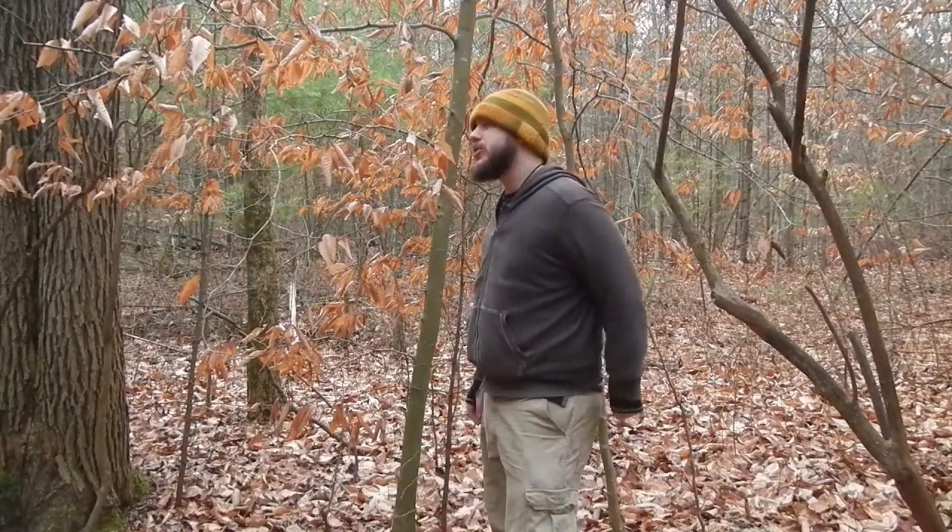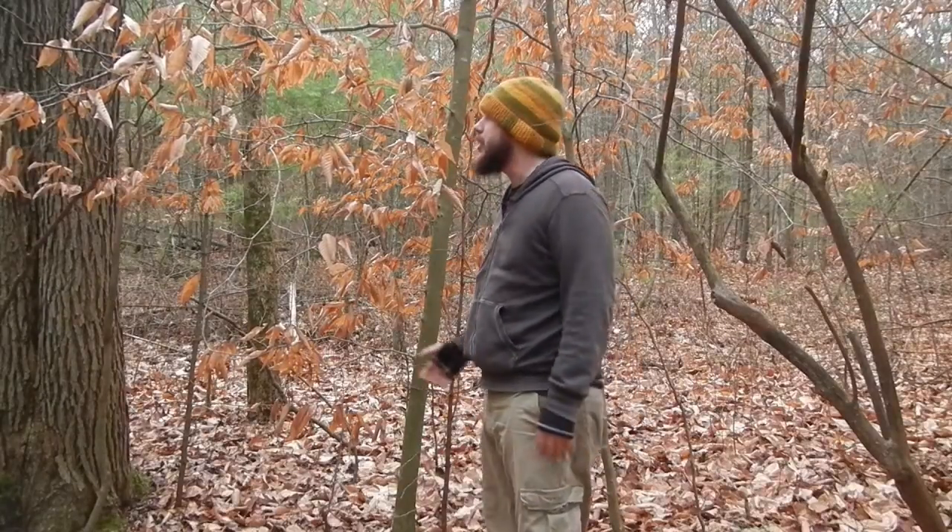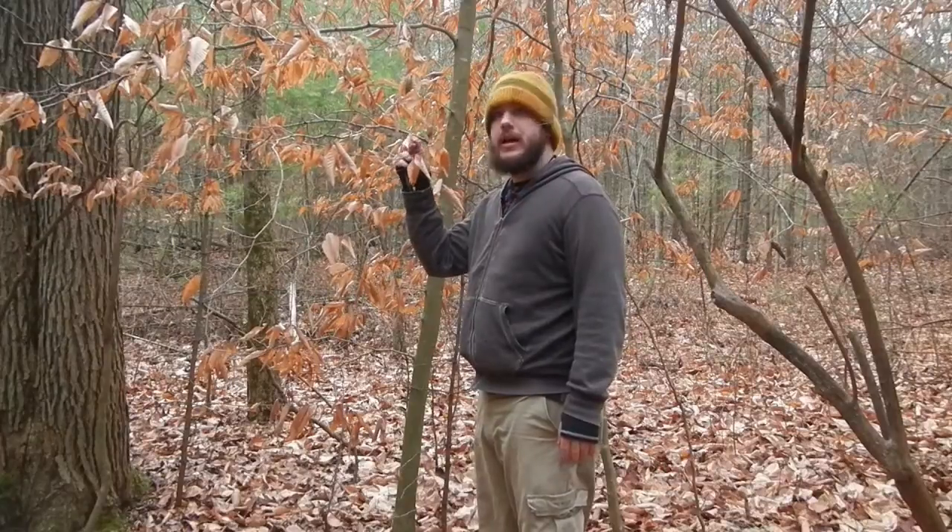Hey guys, Nate the Otter Outdoorsman here. Today on this episode of Know Your Resources, we're going to be covering beech trees in the winter.